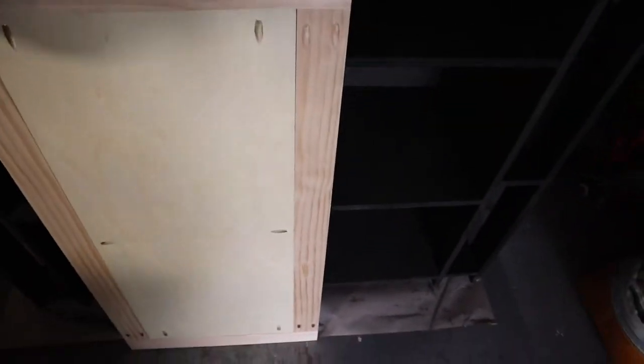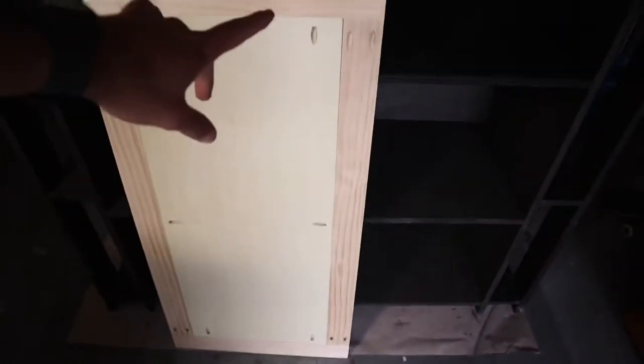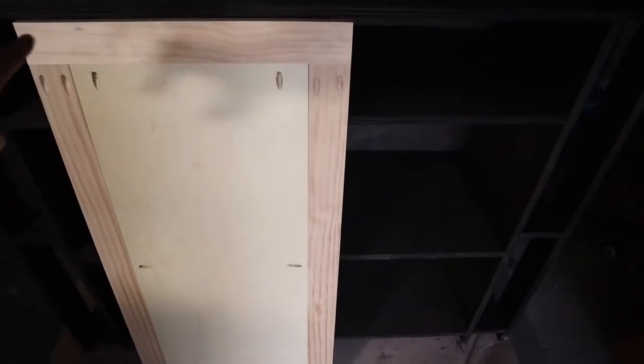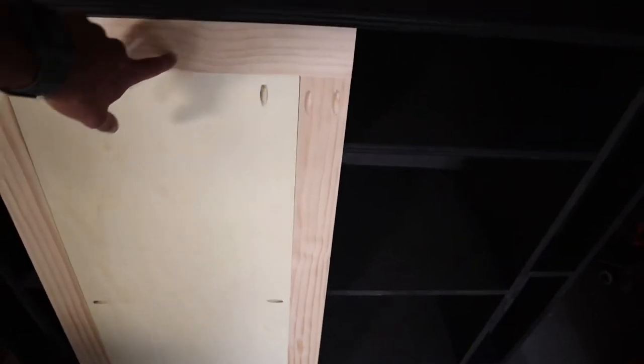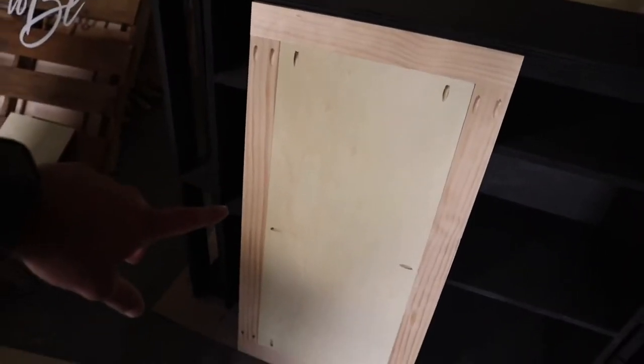Shaker door one is now done. To review the process: I started in one corner of the outer frame and secured those, then went to the opposite side and secured the pocket holes. I then took a piece of quarter inch plywood to slide underneath the half inch panel to bring it level with the frame — that's the process I repeated throughout so the panel sits level with the back piece.